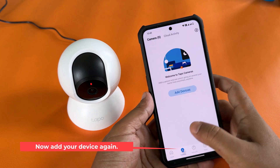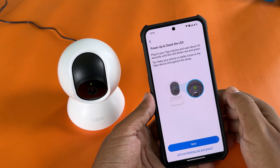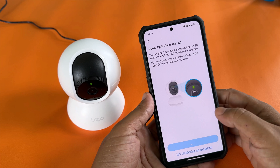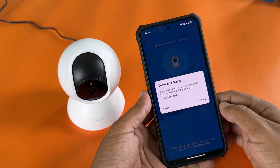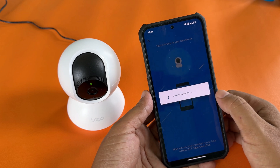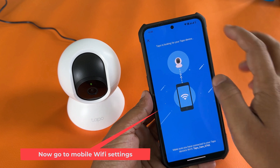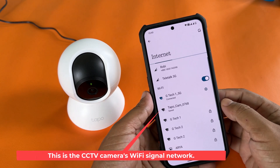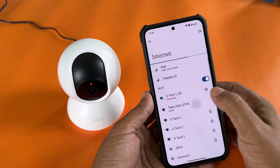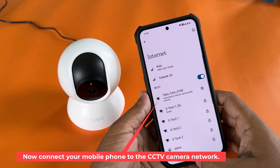Now add your device again. Go to your mobile Wi-Fi settings — this is the CCTV camera's Wi-Fi signal network. Connect your mobile phone to the CCTV camera network.